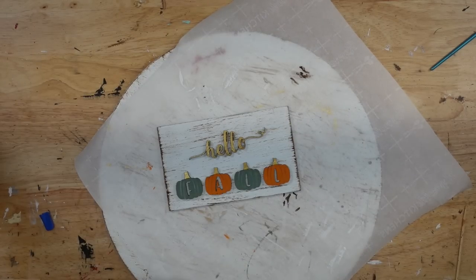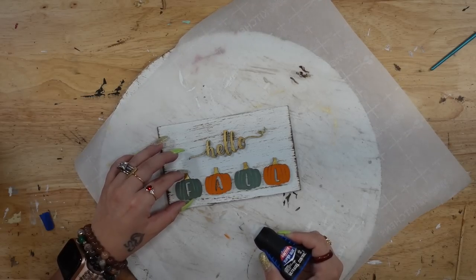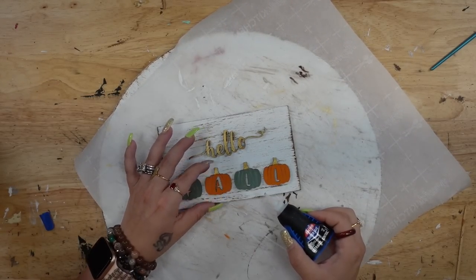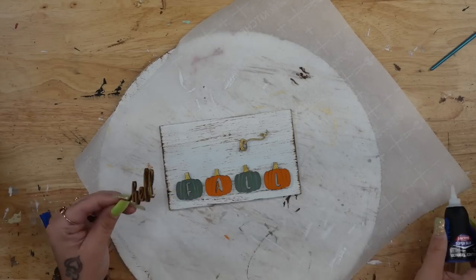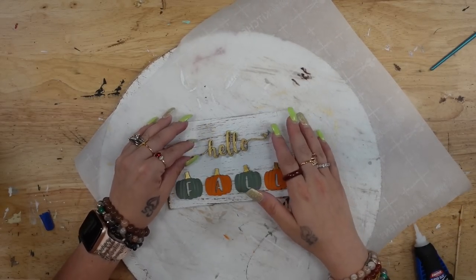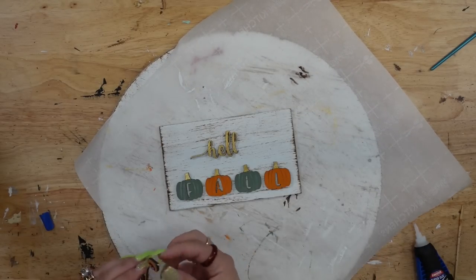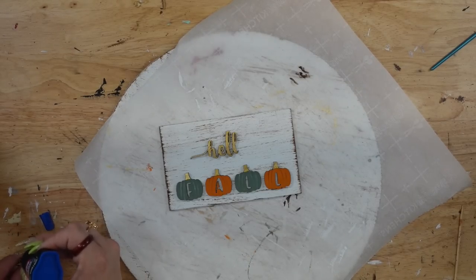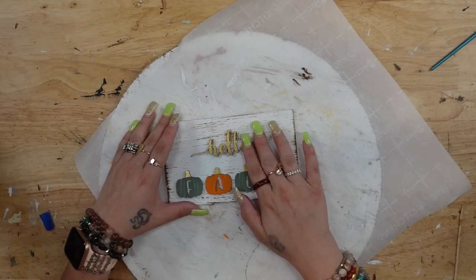I then arranged my pieces on the sign the way that I liked and glued those down with my super glue. Now if you left this with a lighter coat of paint you could have seen where the machine engraved, but I wasn't too worried about it because I had an idea of the placement and just placed them where my eyes were happy. You only need a few dots of super glue on each piece of wood and it dries down super quick.